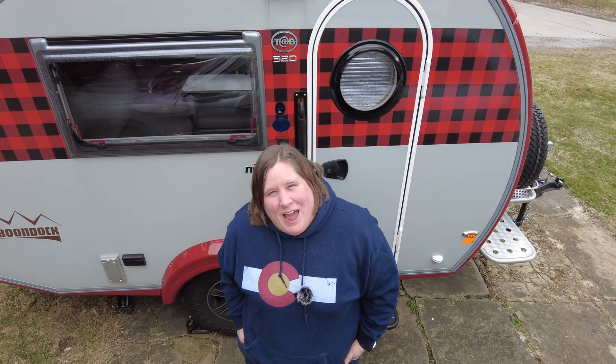Are you new to RVing and want to learn about the basics of solar? Hi, I'm Jen Grover, and on this week's episode of Tab Talk, I'm going to share with you the basics of solar for your RV. Stay tuned.